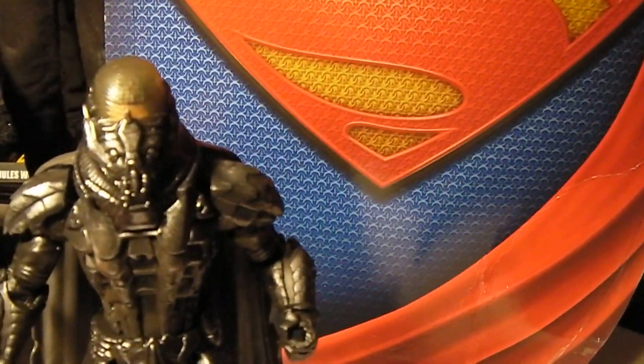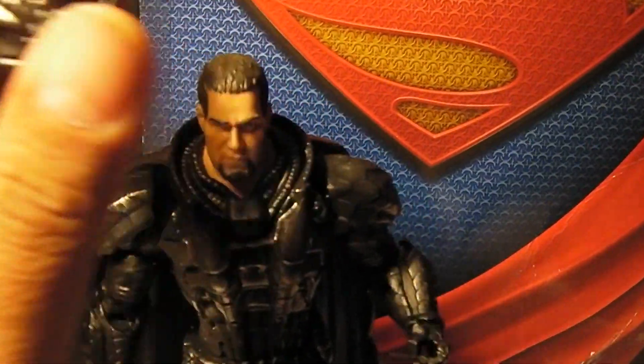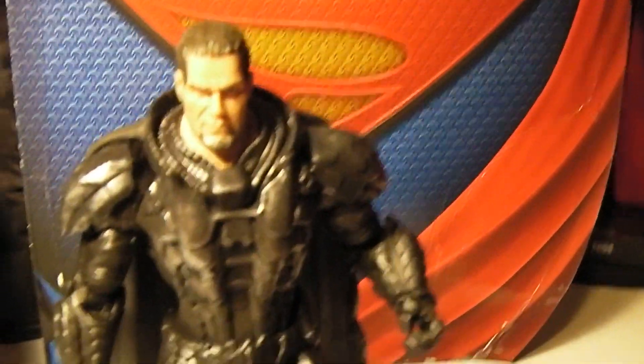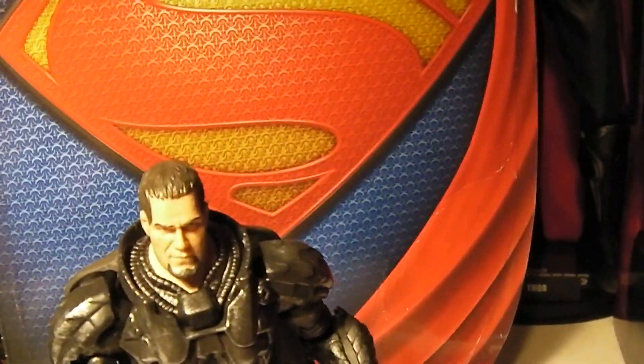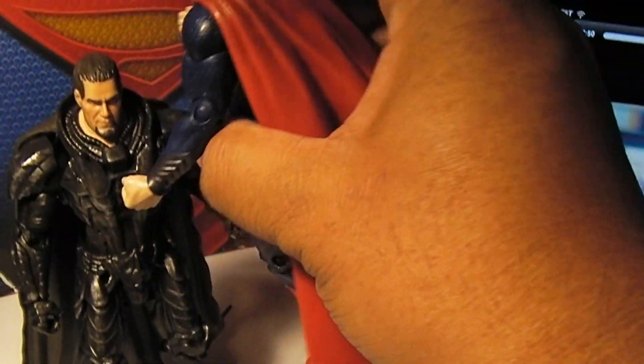Let me show you what is underneath the helmet — the helmet comes off. So you can reenact that scene that I just played from the film, with Superman just giving Zod the beat down. You do not threaten my mother!